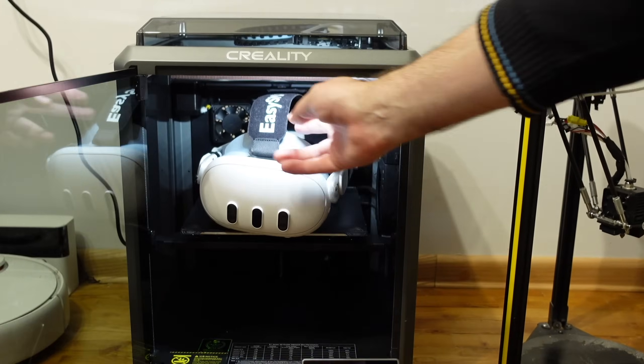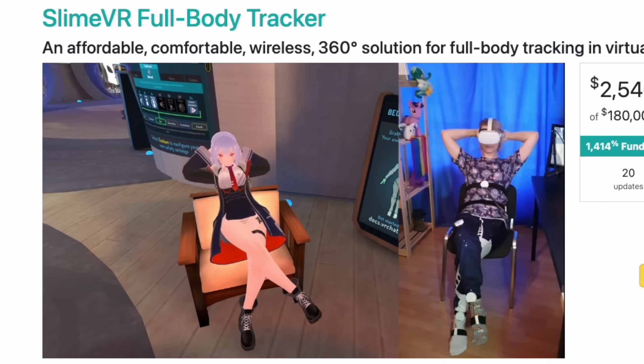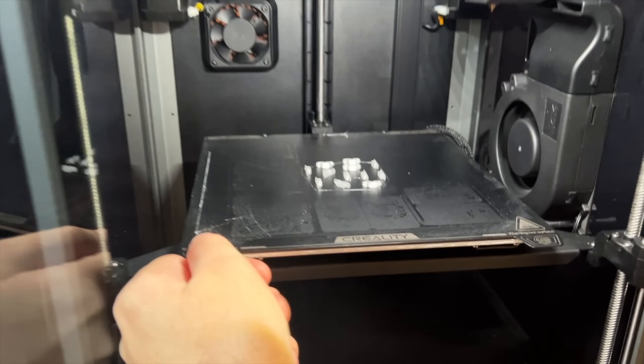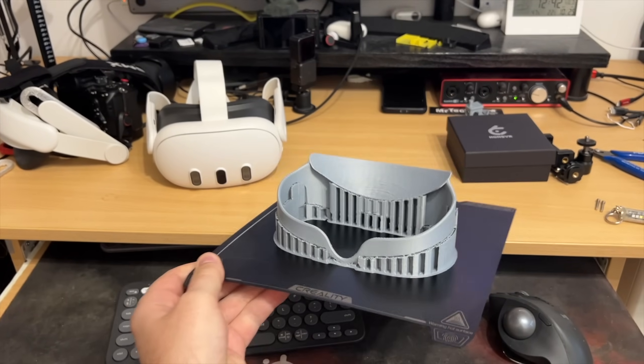You wouldn't download a Quest 3, right? But you can literally download full body trackers for VR. And since I got a new K1 printer from Creality, I think making these trackers will be super easy.